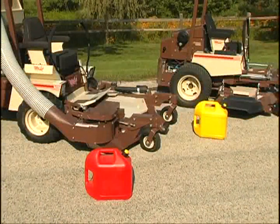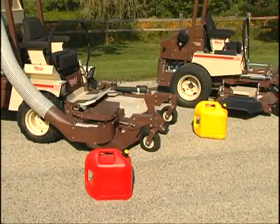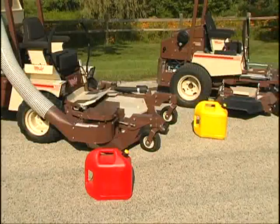We offer air-cooled and liquid-cooled gasoline models and liquid-cooled diesel models, so you can choose the engine that best meets your needs.